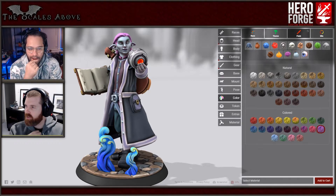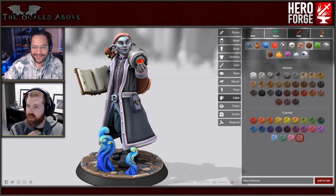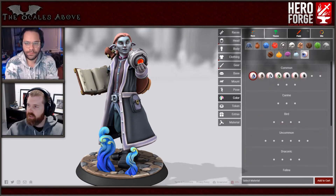It starts getting very - yeah, very high range. We can custom color it, we can mix our own color if needed. So do you want to start with that and then after we've done the whole body we go back and mix individual things? Yeah, that sounds like a good plan. All right, the eyes.